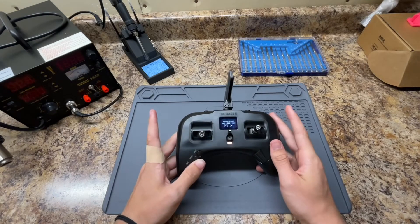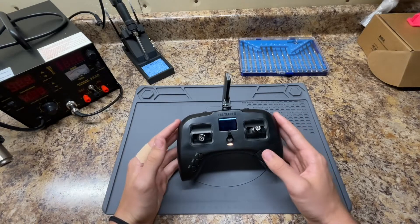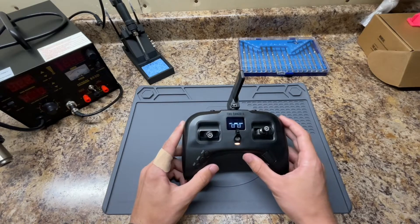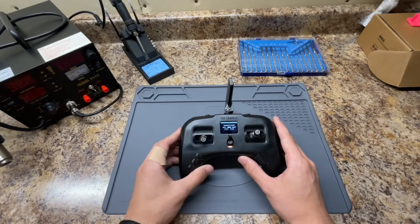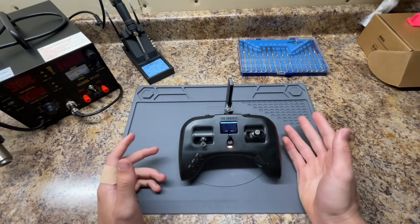It doesn't matter if I calibrate the sticks and create a preset — when I turn it off and back on, it'll do the same exact thing. It'll ask me to calibrate again and all my presets will be gone. I got in touch with TBS support when the problem started and went through a bunch of troubleshooting attempts, updating firmware to different versions, but it was all to no avail.